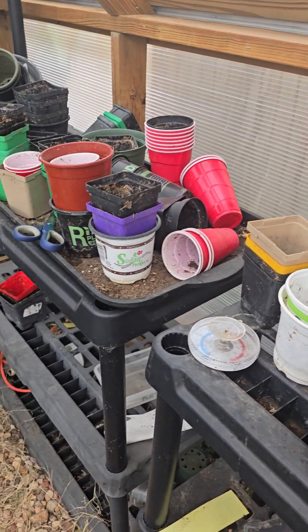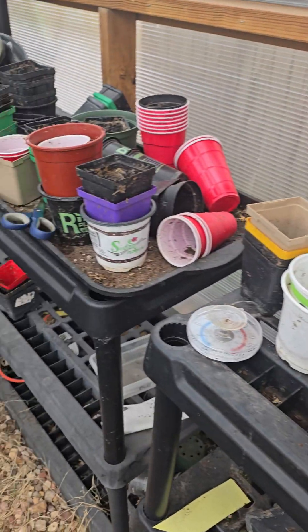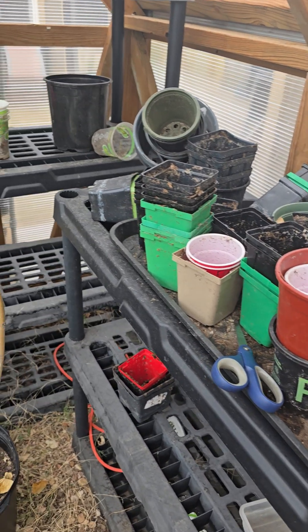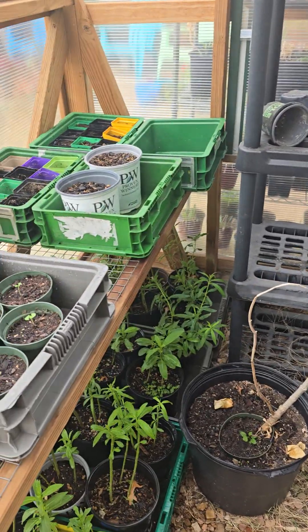I've got to really start getting this cleaned up — I have all these pots. Basil, tomatoes, that's what I'm going to grow during the winter. See how it works. I've never tried tomatoes in the greenhouse over the winter, so we'll see.